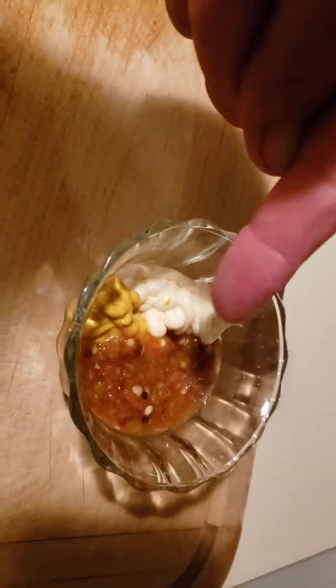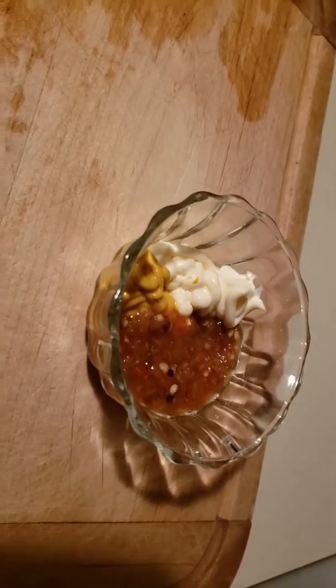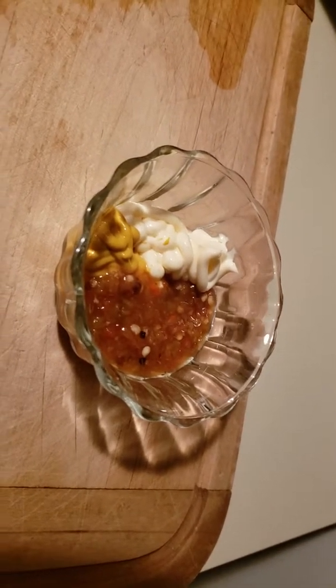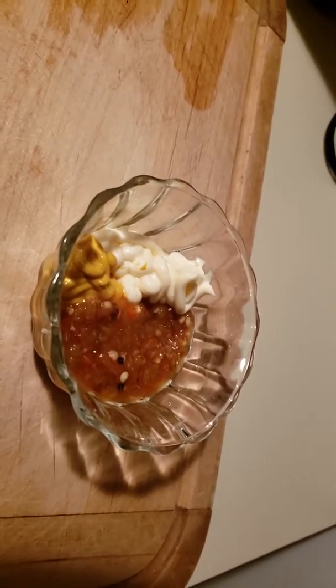While the hot dogs are cooking, this is how I like to put my condiments — separate everything and then I kind of like to dip it in the middle. I also like ketchup from time to time, I just didn't have any ketchup today. Anybody want to send me a bottle of ketchup?